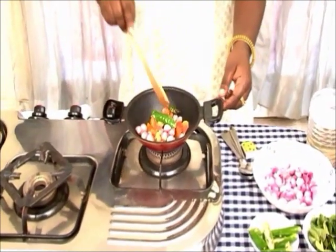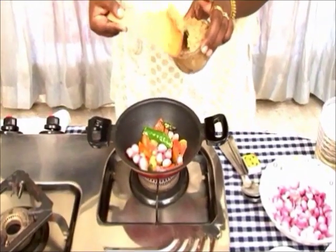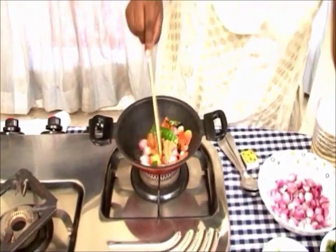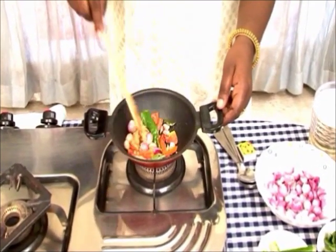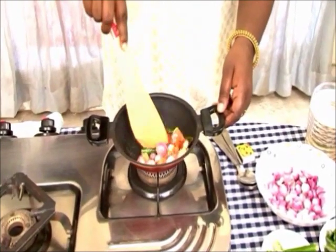As the tomatoes start to become tender, add a little ginger-garlic paste. The ginger-garlic paste will help the onions and tomatoes cook down further to make a smooth paste consistency.